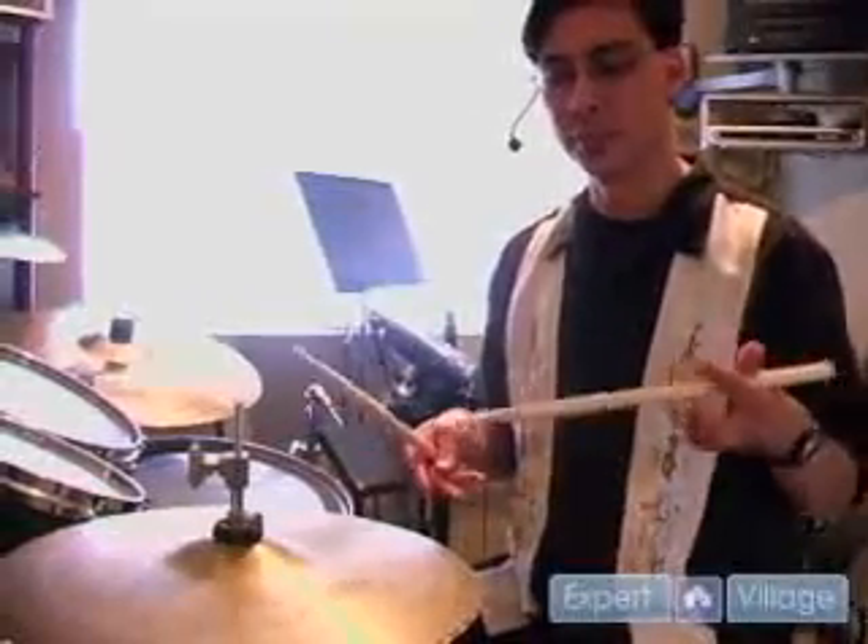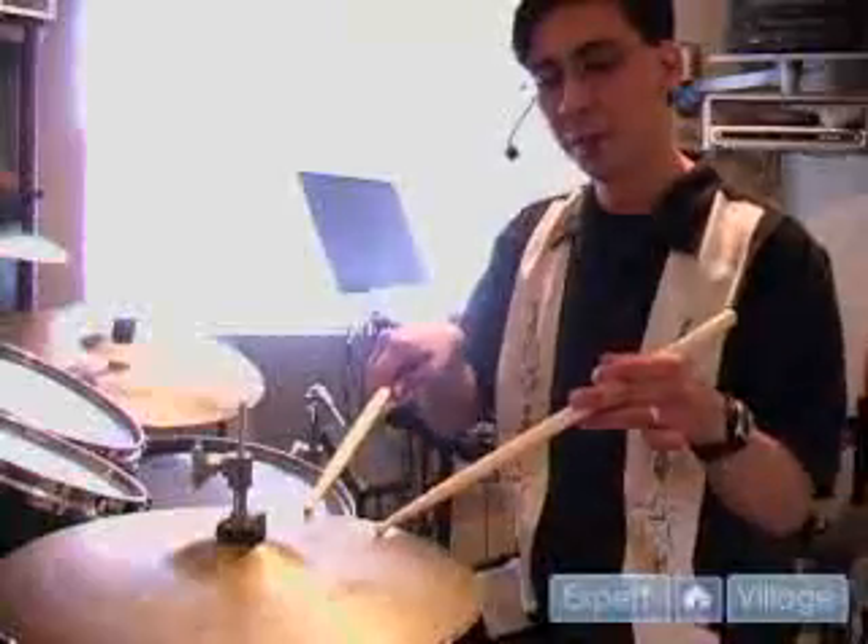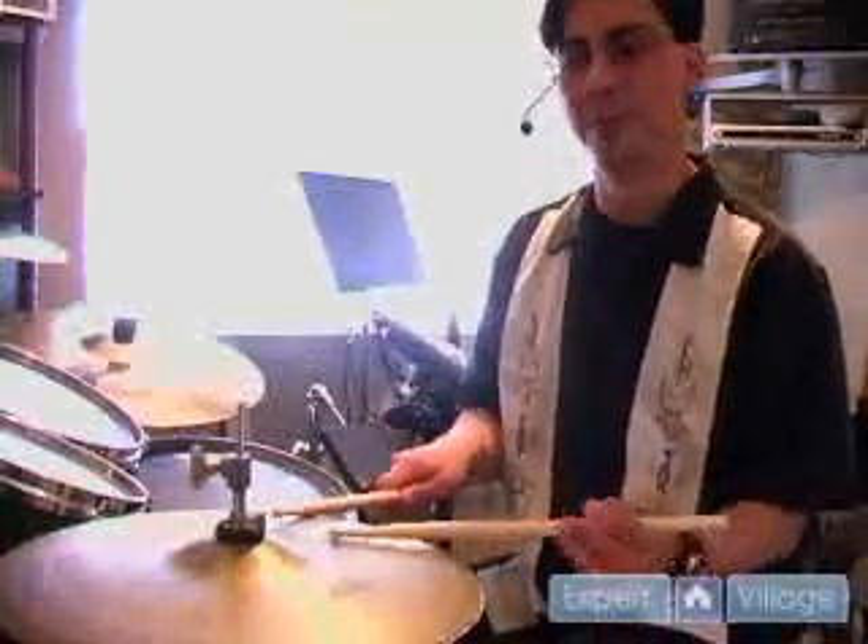And then of course, you can splash open. You can do different combinations. Let's take a look — I'll play it traditional style using both tips and shoulders of the stick. We'll see what we can come up with.